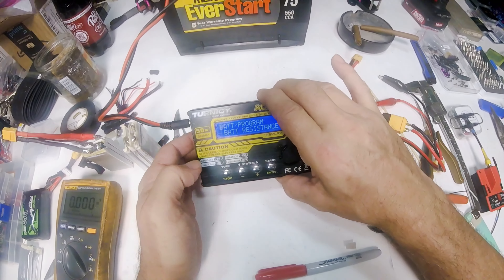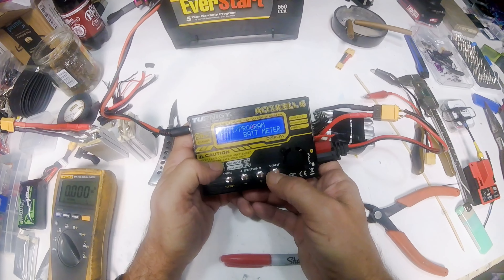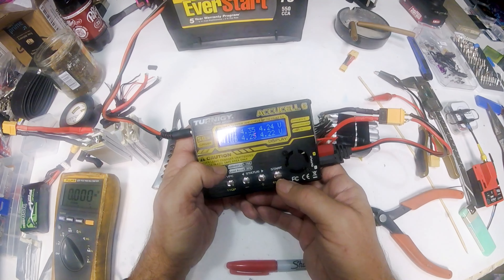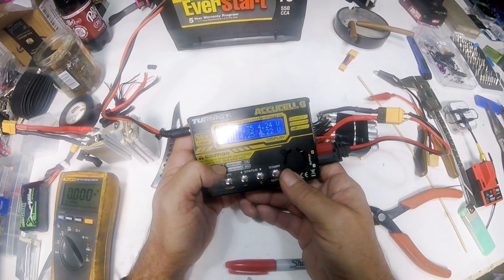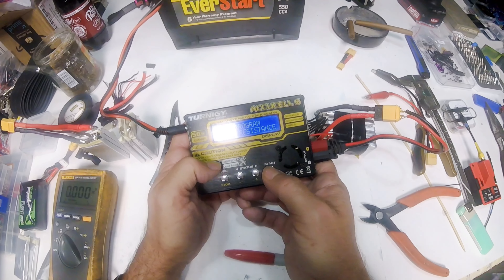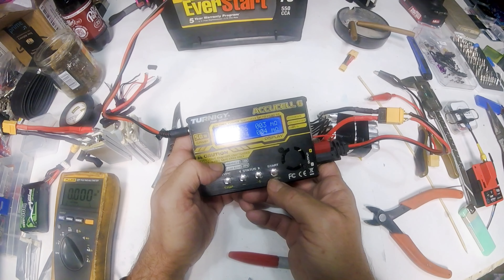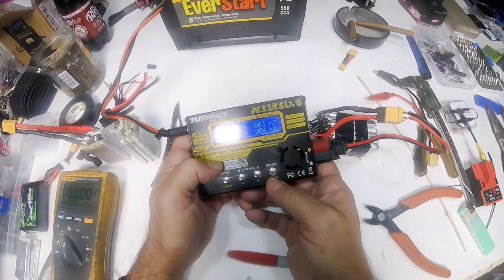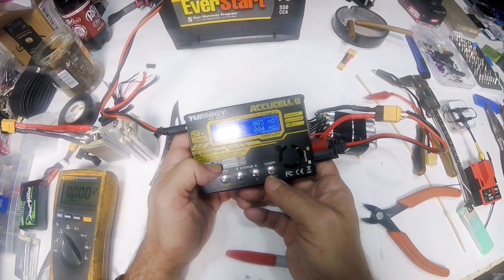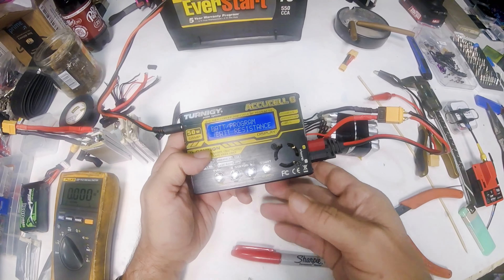I've got the battery we just did. First thing we're going to check is the battery meter: 4.34, 4.35, 4.24, 4.25, 4.25 — all six cells are showing good. Go to battery resistance: we've got 8, 6, 3, 4, 4, and 4 milliohms. So that should be a very good battery with really low resistance — that should be a really strong 6S battery.